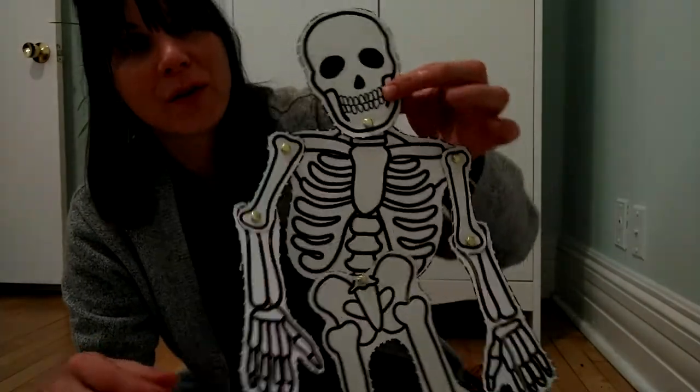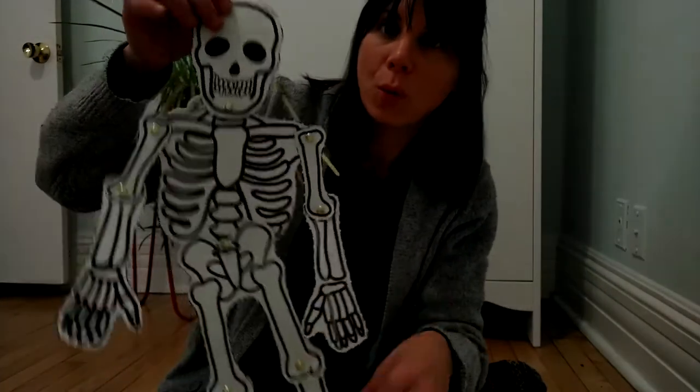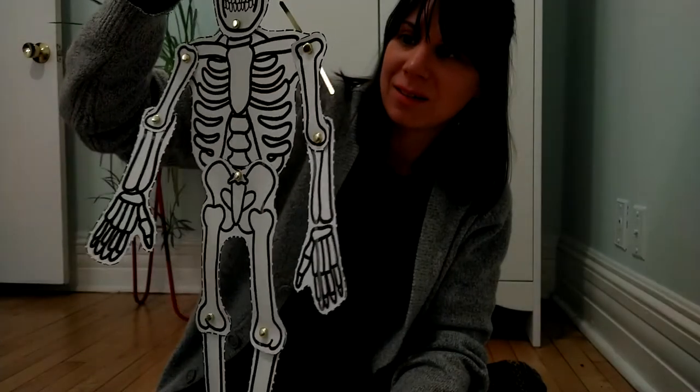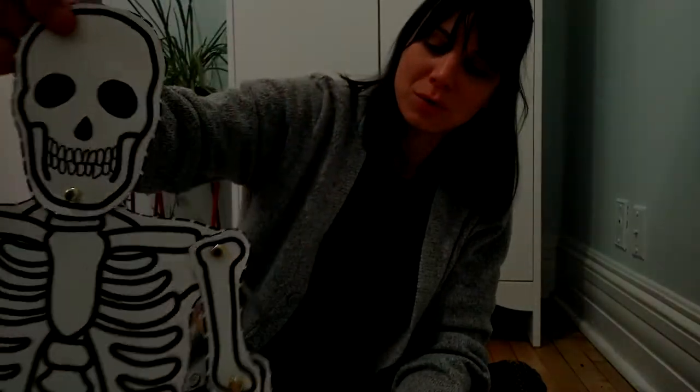So I hope that you have fun making your skeleton and that you can use it to explore a little bit about what it means to have a skeleton and what are the names of some of these bones. Alright, guys — see you next time. Bye!